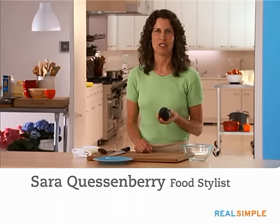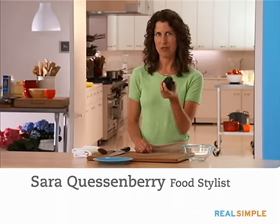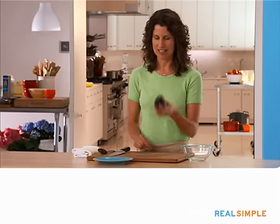There's nothing better than a perfectly ripe avocado. I'm Sarah in the Real Simple Test Kitchen and I'm going to show you a few tricks to get inside of this one to slice and dice it.